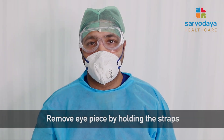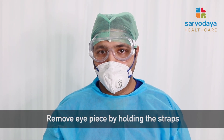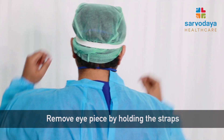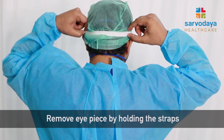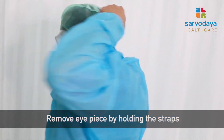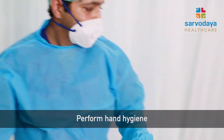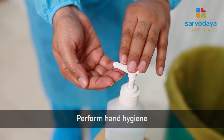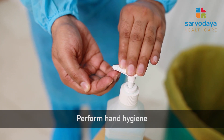Similarly, to remove the goggles, we need to touch only the strap of the goggles as demonstrated, then pull it out and discard it in the bin. After removing the face shield and the gloves, it is advisable to do hand hygiene as demonstrated.